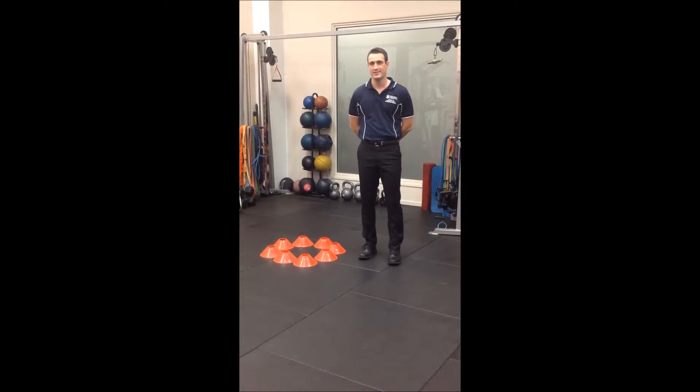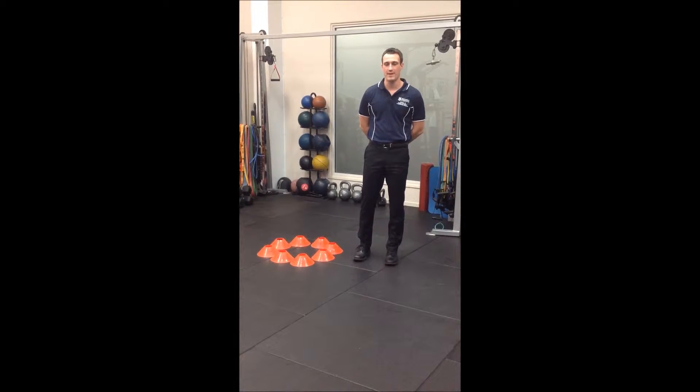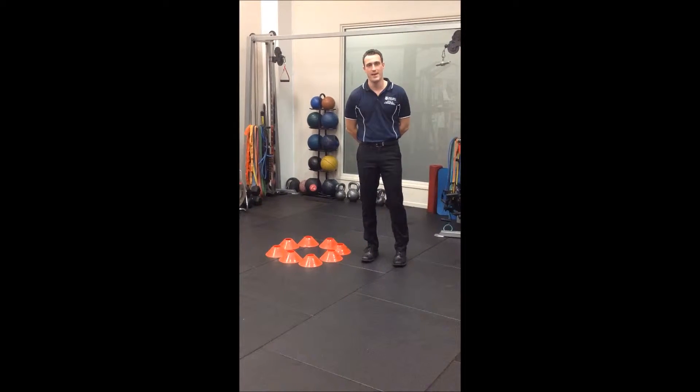Exercise of the week is the 8-point balance exercise. The purpose of this exercise is to develop strength around the hip, knee, and ankle joints, as well as work on balance and proprioception.